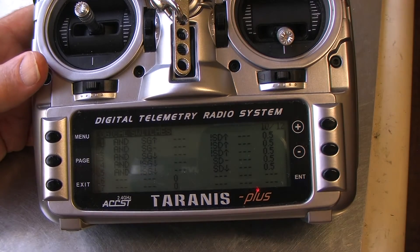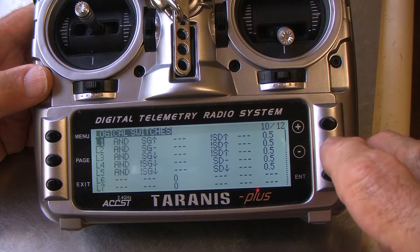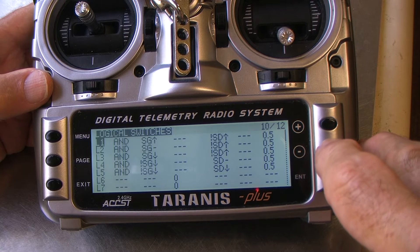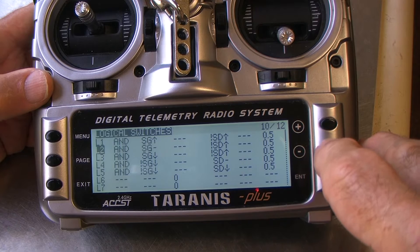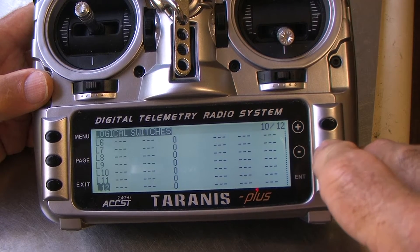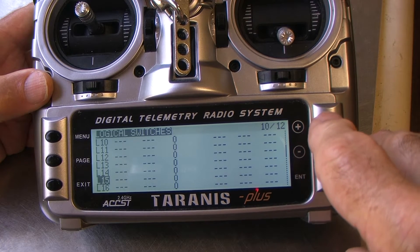We're on the digital switches page, sometimes called custom switches — this is page 10 out of 12 of the Tyrannus XD9. That is the program we're going to build for you. You might decide to use different switches; the options are wide open, but if you follow the logic of this, you won't have a problem. There are a number of safety features built into this which I've invested blood and tears in developing.